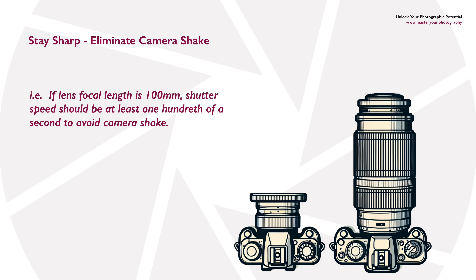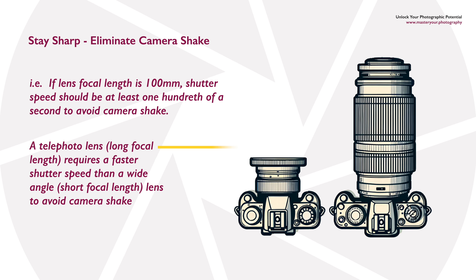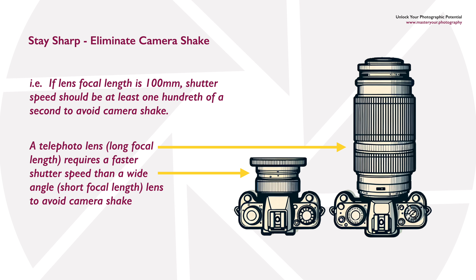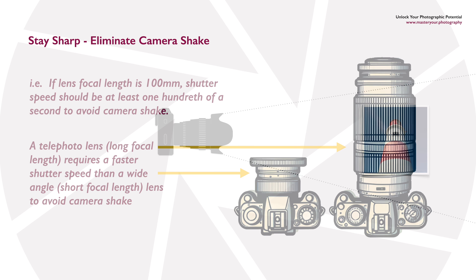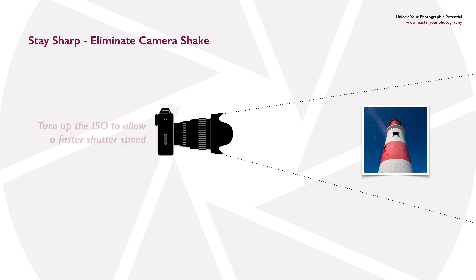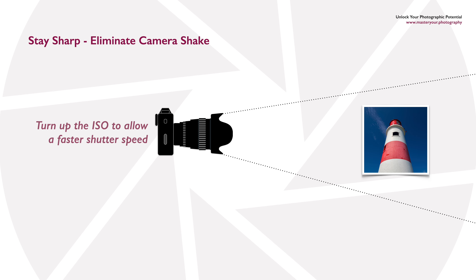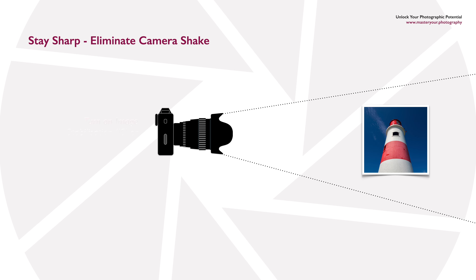The choice of lens also has an impact on the potential for camera shake. A longer, heavier telephoto lens is much more susceptible to movement when handheld compared with a shorter, lighter wide angle lens. You can turn up the ISO setting to allow a faster shutter speed and reduce the likelihood of camera shake, but be aware that going too high with ISO will result in a reduction in image quality.